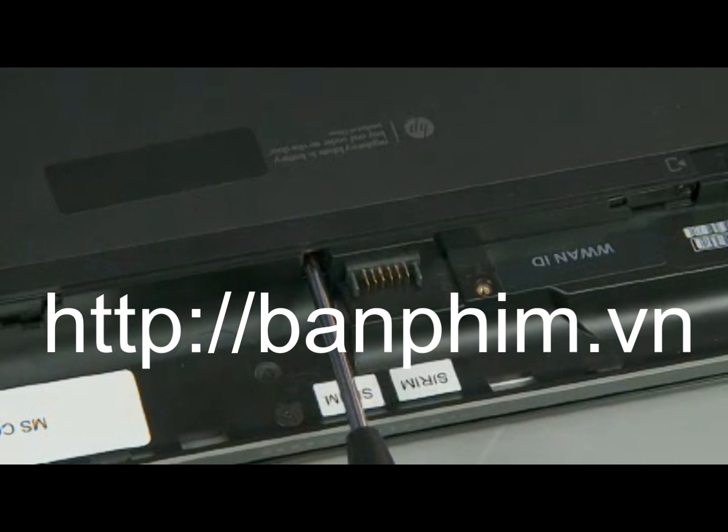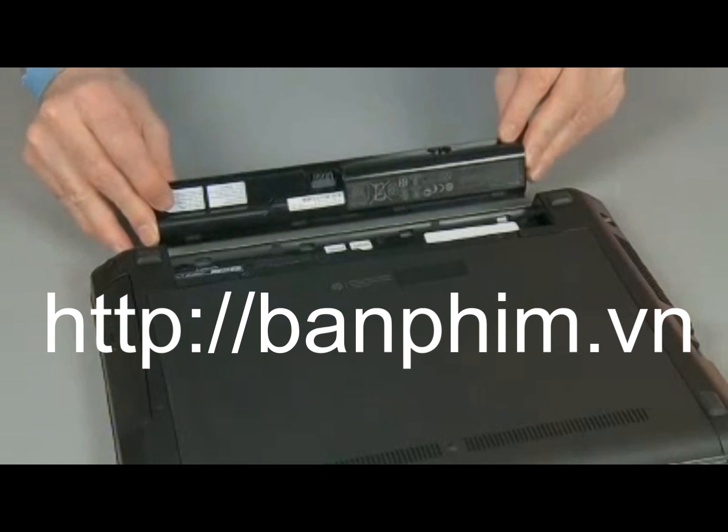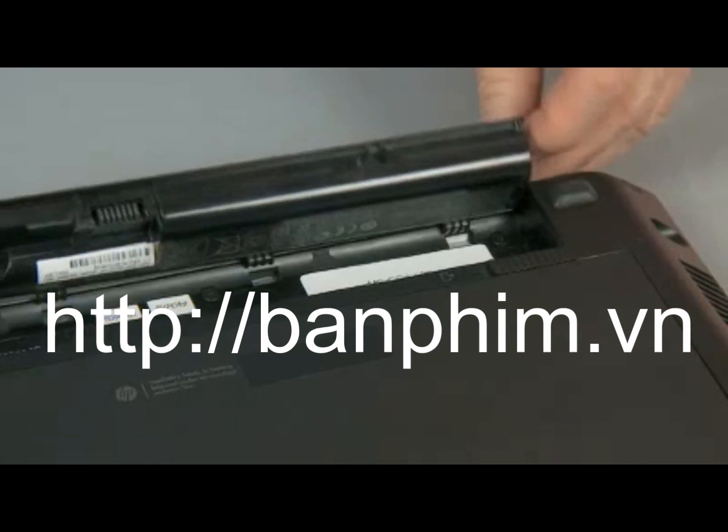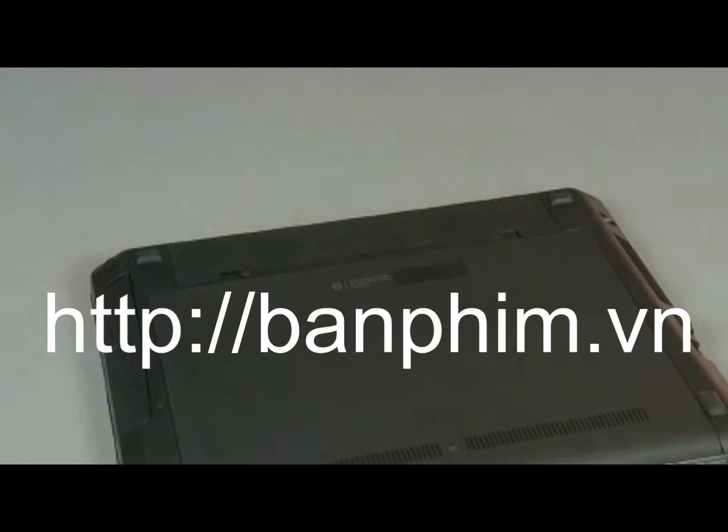The security screw needs to be removed and replaced when the service door is removed and replaced. Insert the bottom outer edge of the battery into the battery bay. Press the inner edge of the battery down until it clicks into place.